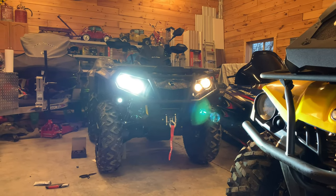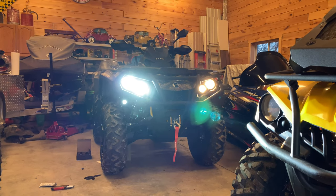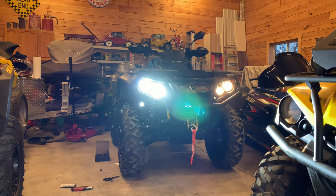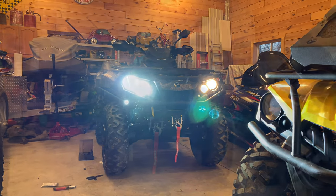Full light system, high-low on — halogens on the right, LEDs on the left — definitely much brighter. We'll get them outside and get another shot as well.